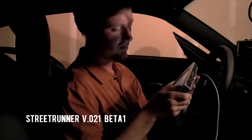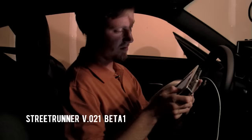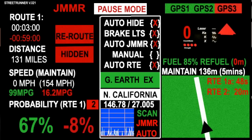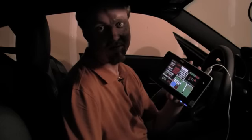I'm going to run you through the beta version of our new software application called Street Runner. It's a beta version right now. It is a fully integrated highway navigation system designed for basically high speed runs.